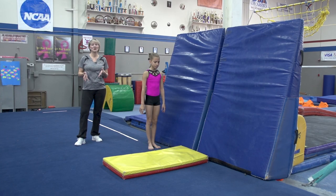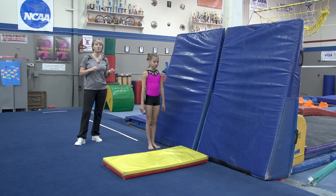Welcome to another episode of Teaching Tuesdays. I had a lot of requests asking about preschool cartwheels in particular, so I have some drills I like to do to teach them how to get their legs up and over their head.